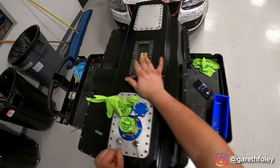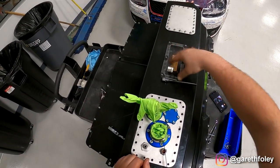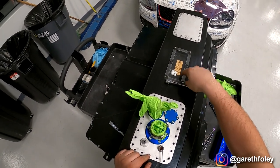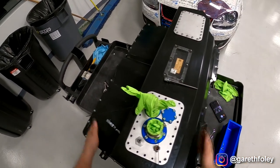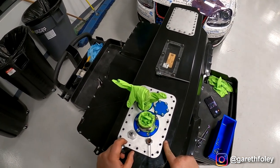This right here is the bladder. These access panels thread into the bladder, so before you separate the two halves of the shell, you need to remove the access plates first.